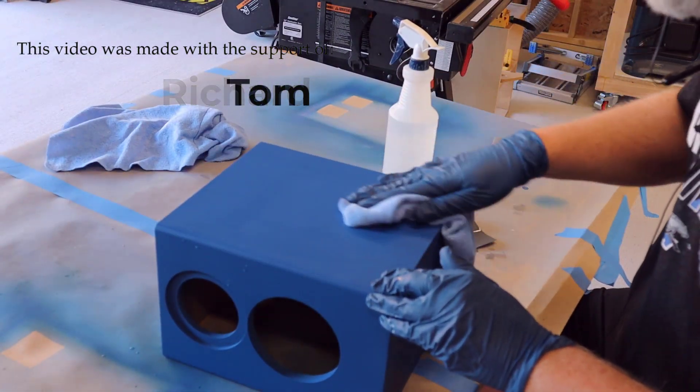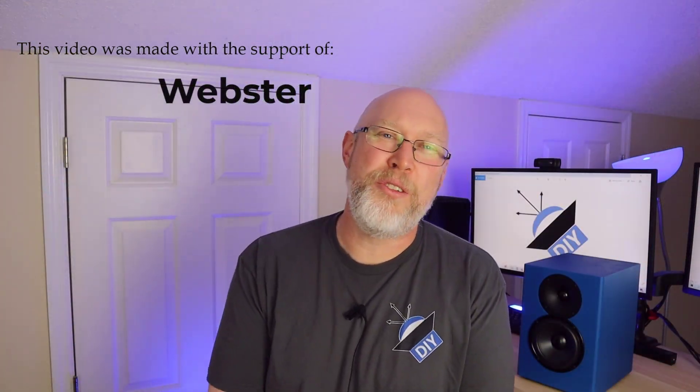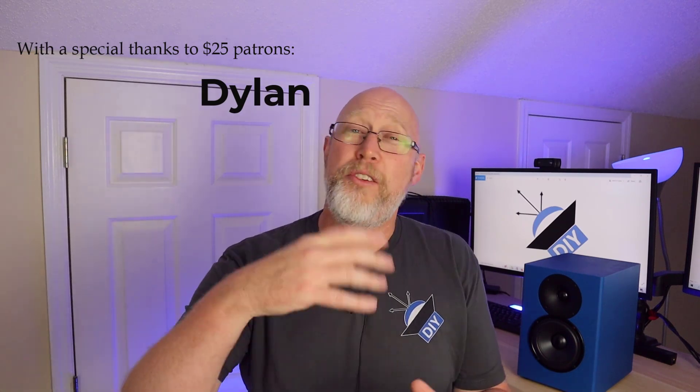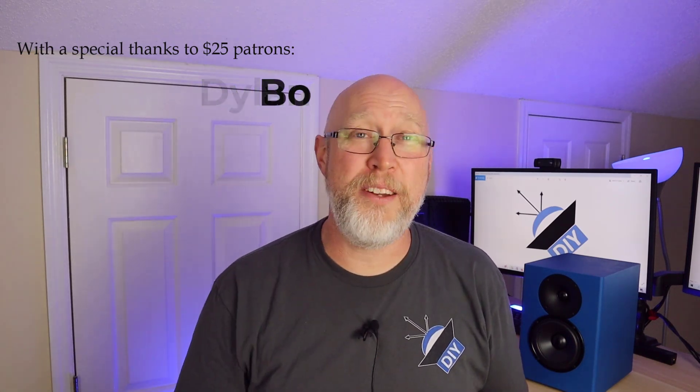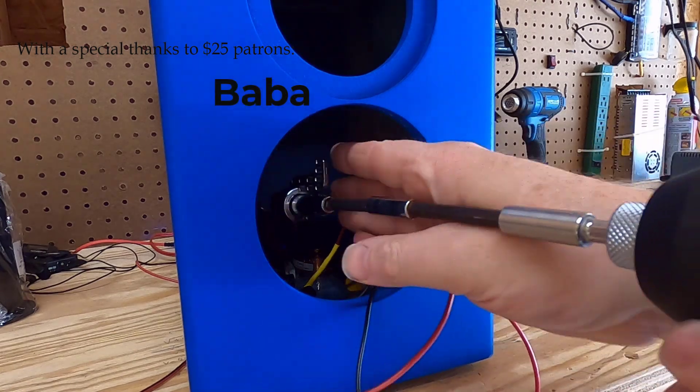I want to say thank you to all of my patrons over on Patreon, with a special shout out to Dylan, Bo, and Baba. The support of my patrons makes this content possible. If you want to support DIY content, head over to Patreon and check us out.